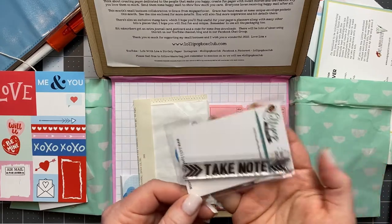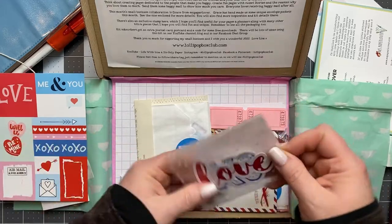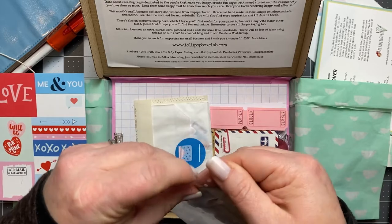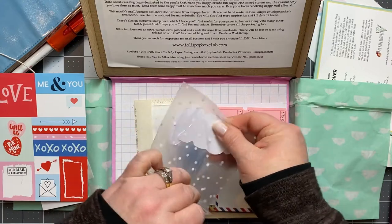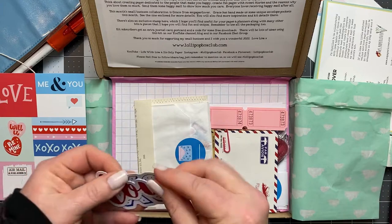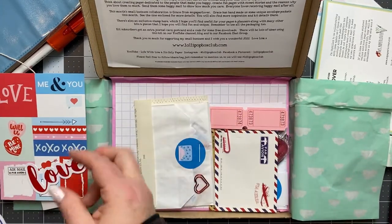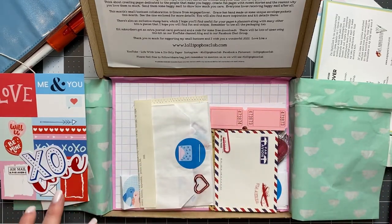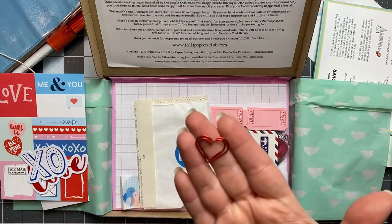I've got this stamp here — a rubber stamp that says 'Take note.' That's really cute. And I've got this baggie with some more ephemera with that Valentine's theme. We've got one that says 'Love' and then 'XO.' I like the colors too — it's got red and pink, but she put blue in there as well, which is really unique.